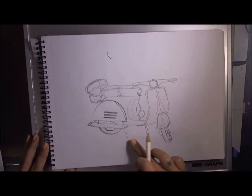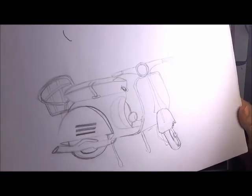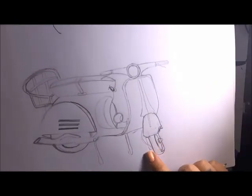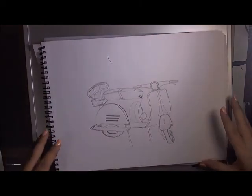What I did was very roughly sketch out the model of the one that I like. You can see it's a pretty rough sketch, nothing fancy. I sketched it with a tiny little pencil and what I'm going to do is clean it up.